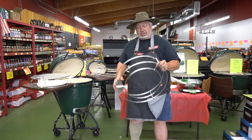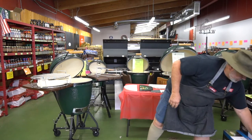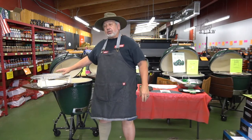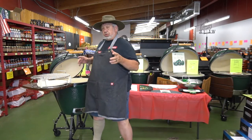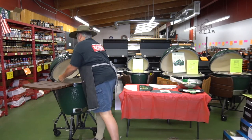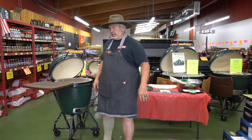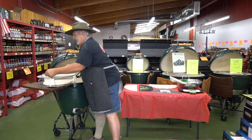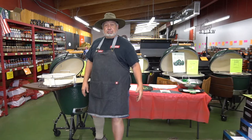Let's start by looking at the convector basket. I already have one loaded up here with the convector and the cooking grid. Makes it real easy — I grab two handles and set it inside. To take it out, grab two handles, and it's out.